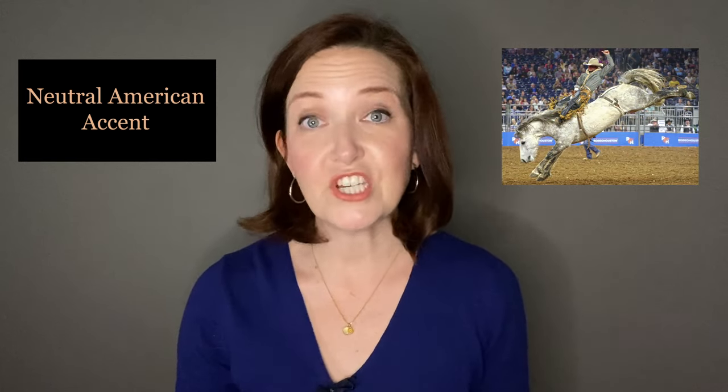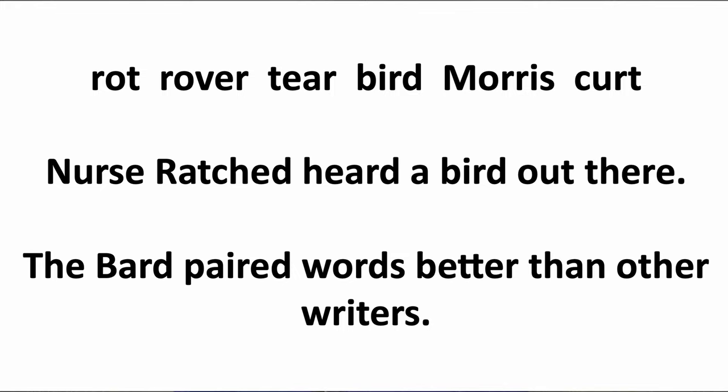Shall we try a few more? Rot, rover, tare, bird, Morris, curt. 'Nurse Ratchet heard a bird out there.' 'The bard paired words better than other riders.'